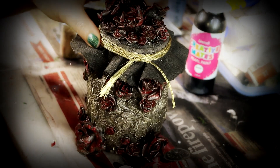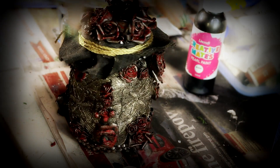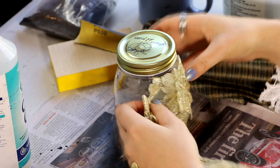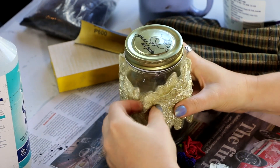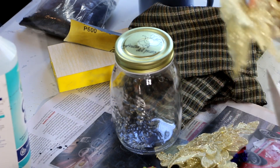Hey guys and welcome to Feywood. This is the next project for my backdrop — I wanted to create this lovely little romantic-looking glass jar covered in roses. I had this little jar that I'd bought from the supermarket, and I had some other projects in mind for it, but I decided it would be good in the backdrop and good for storing things in.